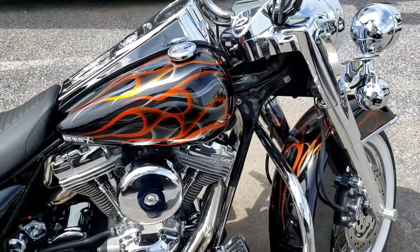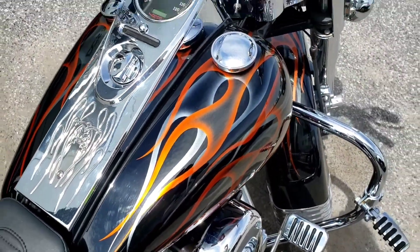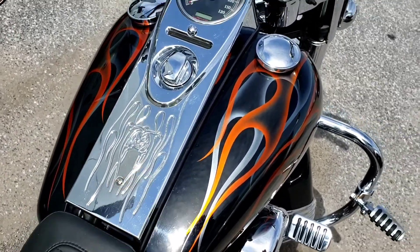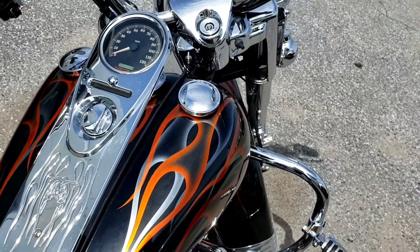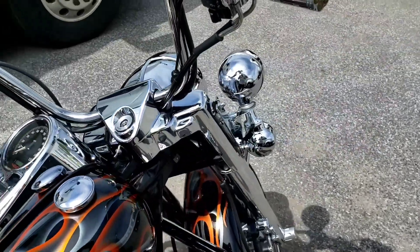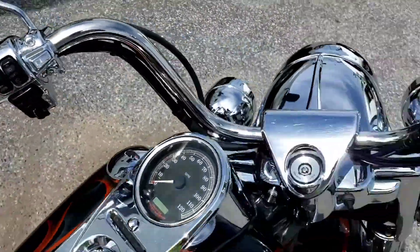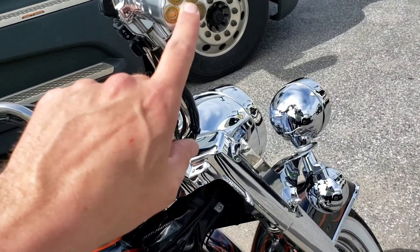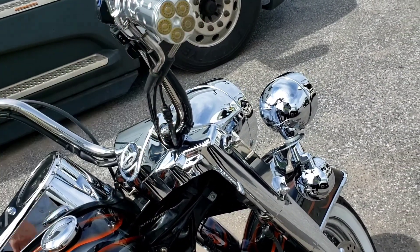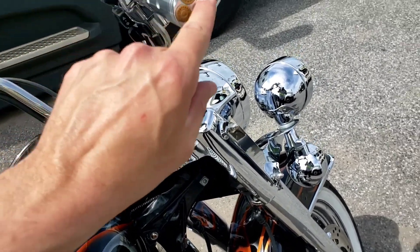Let's go over it a little bit. It's got the copper and ghost flames with this design on the tank. It's got a little over 37,000 miles on it. It's got heated grips — these grips I really like. They got the bullet five-shooter design in there, so it's .44 Mags on these.